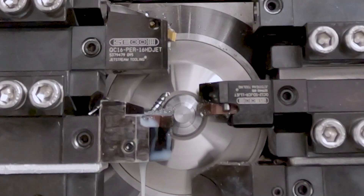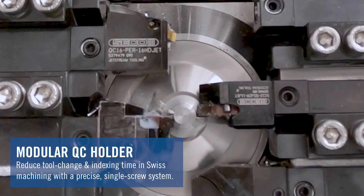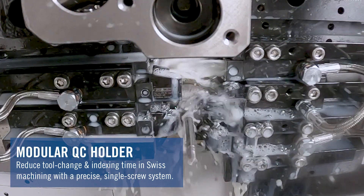Hi everyone, it's Aaron Eller, your product manager for ISO turning and advanced materials here at Seco Tools, and I'm here to share with you our new modular quick change tool holder for small part machining, also known as Swiss Tools.